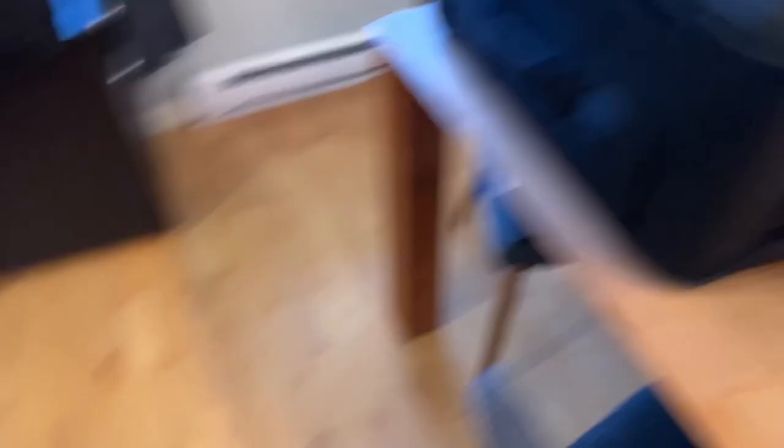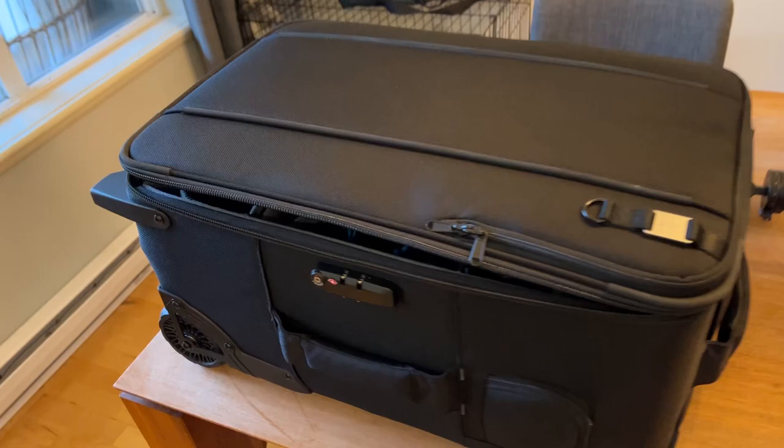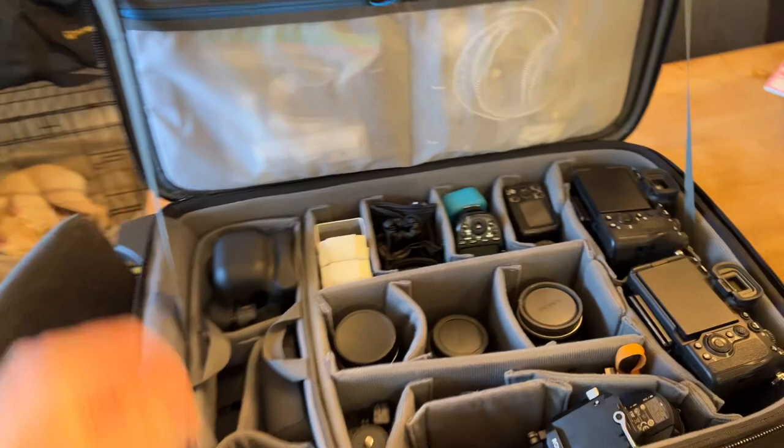I fit all of that into this bag. This is the Tenba Roadie Roller 24, and inside it opens up that way, which is lovely. Everything that I had in those other bags just fit.